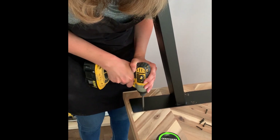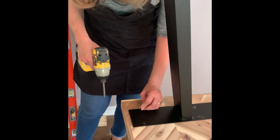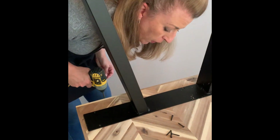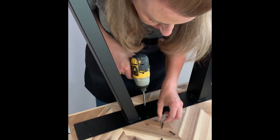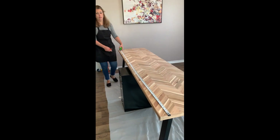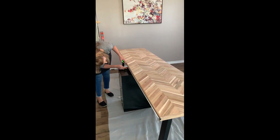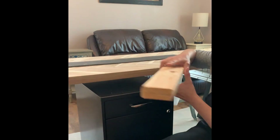Since our desk is actually going to be eight feet long, we decided to put a filing cabinet in the middle as extra support. It's a two-person table, so that's why we're going with this approach. Here I'm just getting the exact measurement of the butcher block table so that I can find the center point where I want to put the filing cabinet.